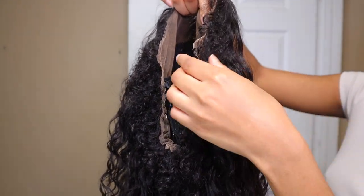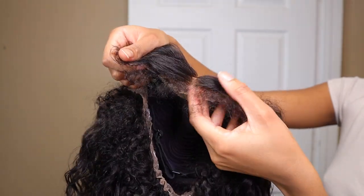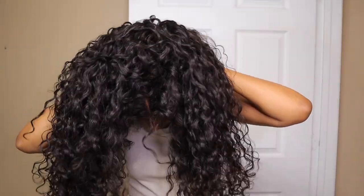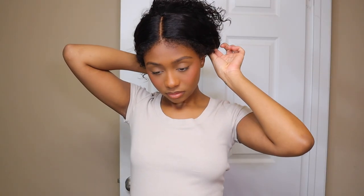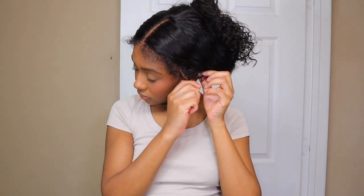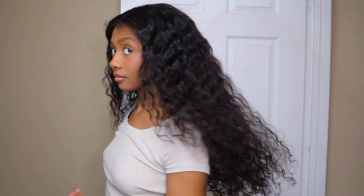This wig comes with an adjustable elastic band and invisible straps in the back to get a snug fit, so you don't have to glue it down at all. Because of this feature, you're able to do updos with this wig — it gets the wig really tight to your head. I also love the little curly baby hairs all around the wig, especially in the back, because whenever you do an updo, those baby hair edges help disguise the lace even more so it looks like the wig is literally growing out of your scalp.